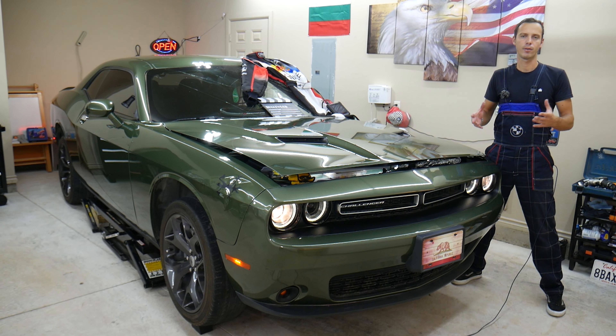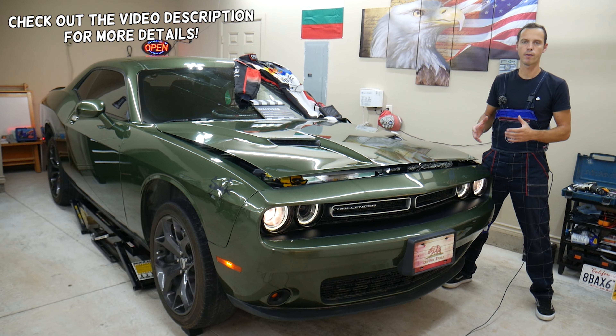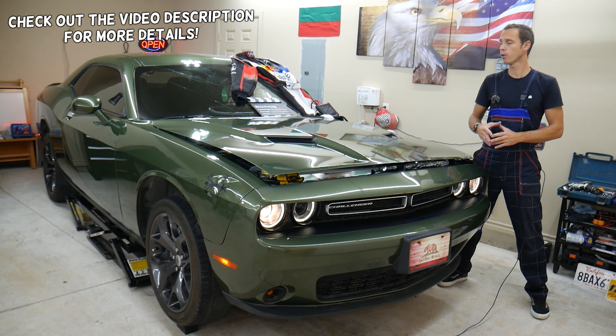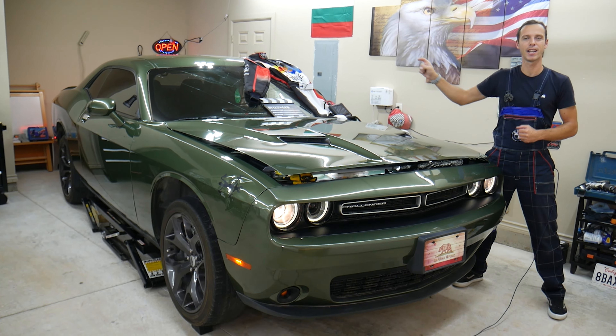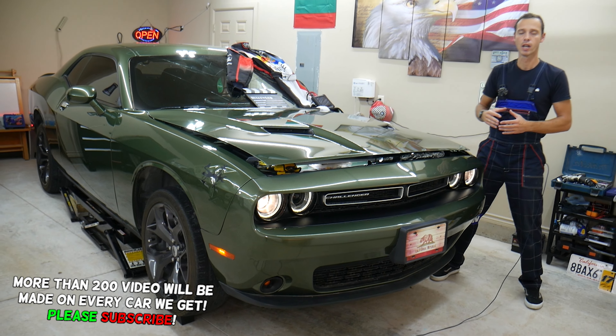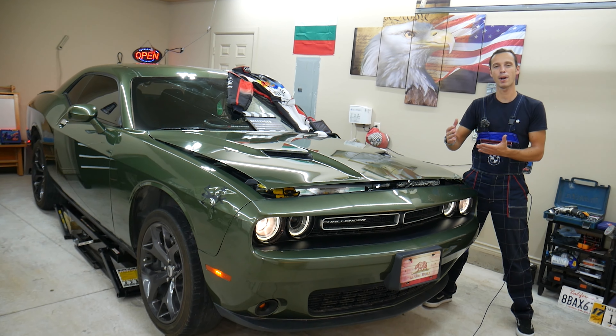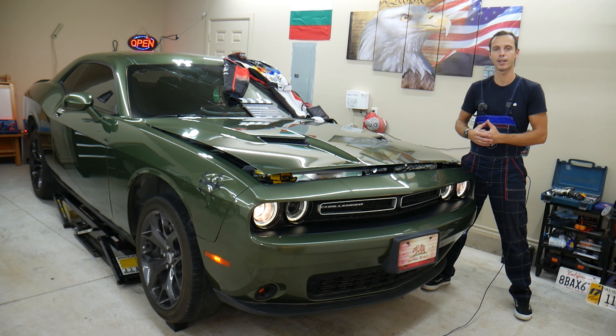Hey guys, welcome back to Electrical Car Repair Live. Thank you for watching and subscribing to the channel. Today will be a super helpful video if you have a Dodge Challenger and you have problems where the rear right stoplight, also known as brake light, does not work. We will explain what can easily cause that and in some cases what special procedure you need to apply to actually make it work. So make sure to stay till the end.